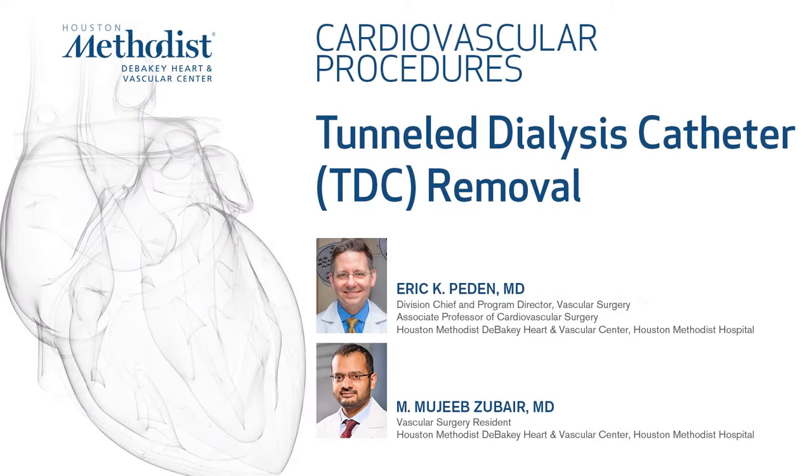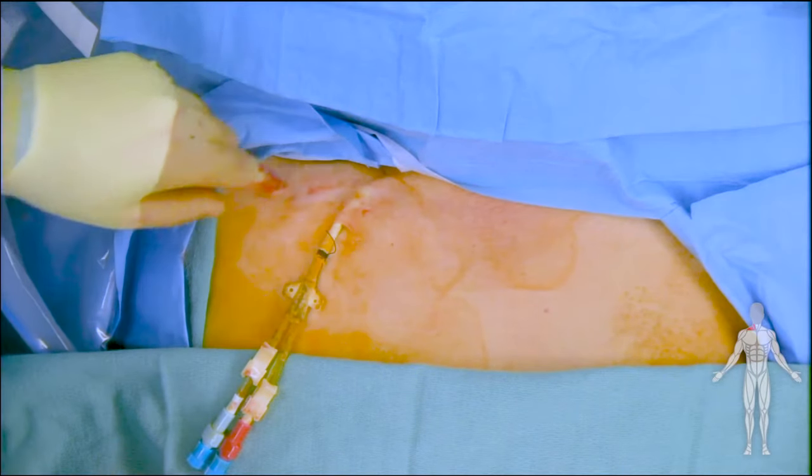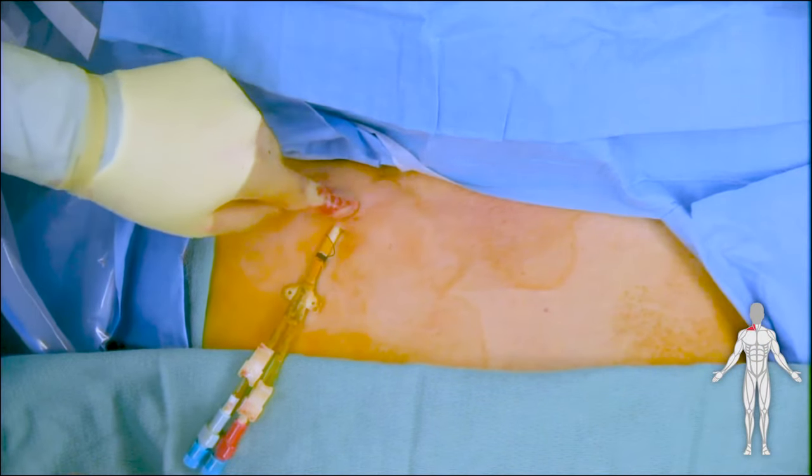This video demonstrates removal of a tunnel dialysis catheter in patients with end-stage renal disease. Demonstrated here is a right internal jugular tunnel dialysis catheter.